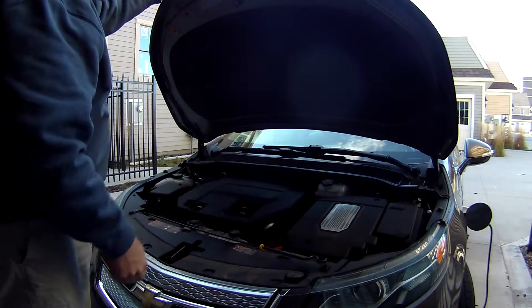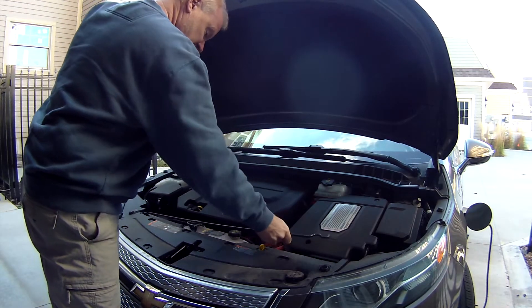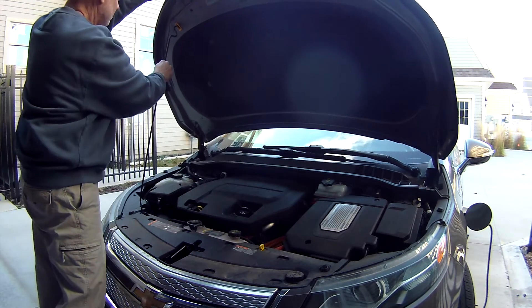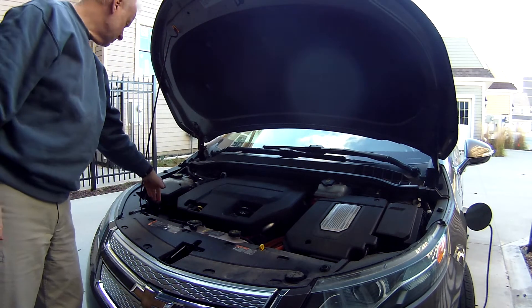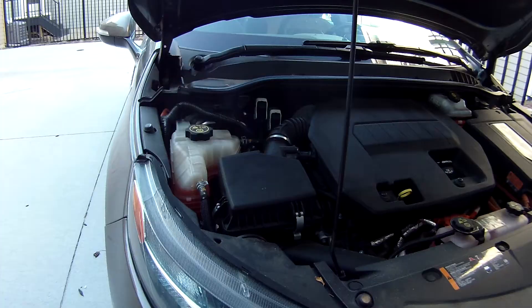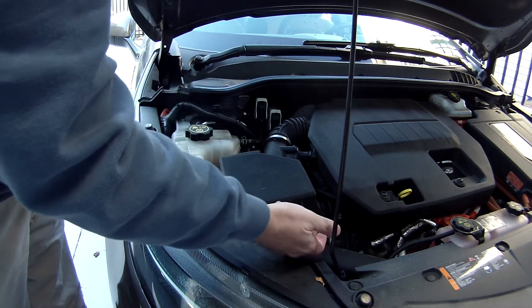At this point the hood needs to be propped up to stay up. There's a little built-in stick right here — you just pull up on that and then we can work. The air filter department is right over here. The first thing we do is release these little clips. There are two of them: one on the left and one on the front, and they just pop up.